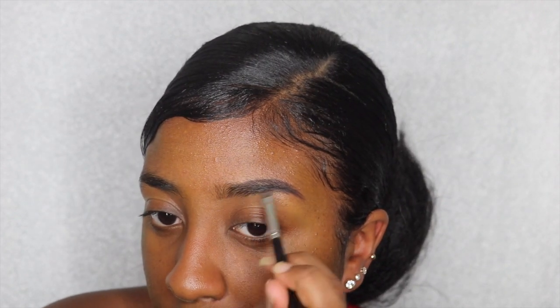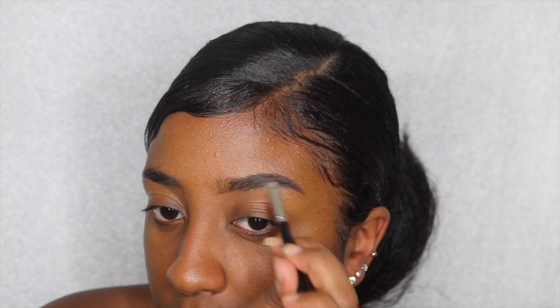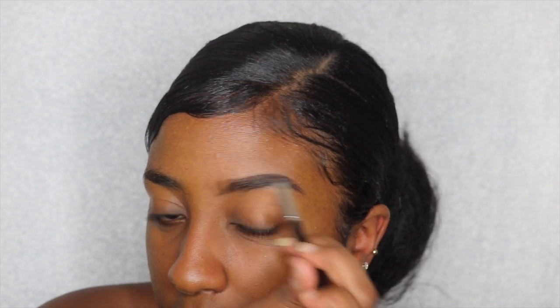My routine is always changing so don't even ask me how I do my eyebrows.